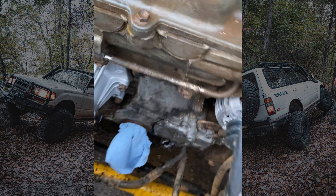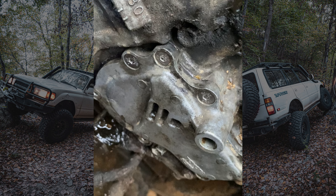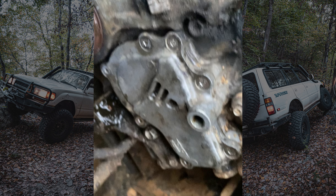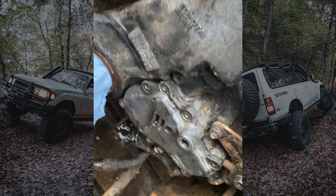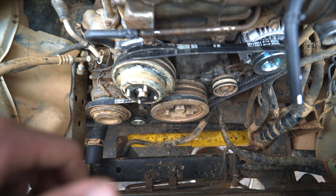The kit I got replaces the factory Phillips screws with Allens, which is much better. I kind of wish it was Torx but they'll work, and it'll be a lot easier than Phillips if I ever have to come back in here — which I don't think I will. Aside from that, I did the oil pump o-ring and the crank seal.